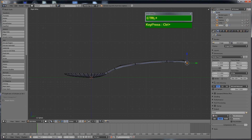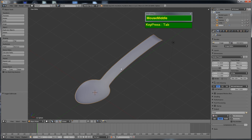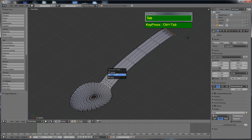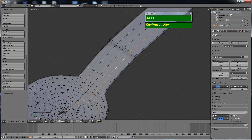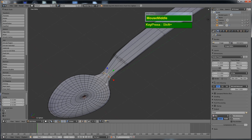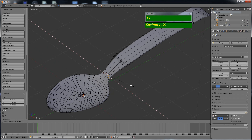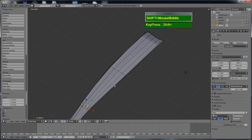I extruded another small section at the back. If the manipulator blocks your view, you can turn it off by clicking the three-colored icon in the header. Switching to the perspective view, the handles look a bit thick, so I switch to edge selection mode with Ctrl-Tab, then hold Alt and right-click to select an edge loop, and scale it along the X axis using S then X. I'm gradually tapering down the handle of the spoon.